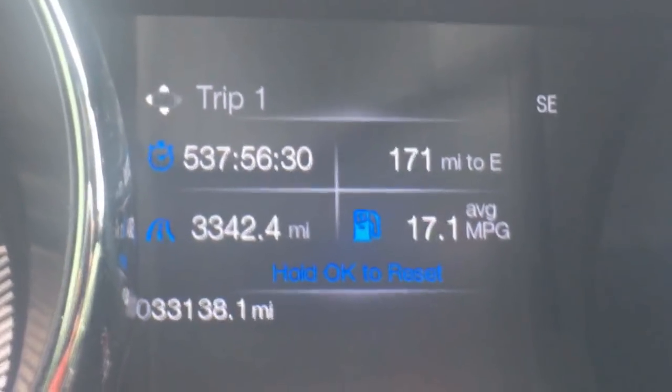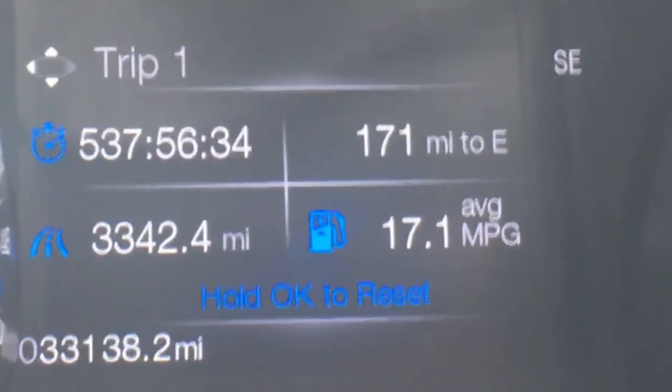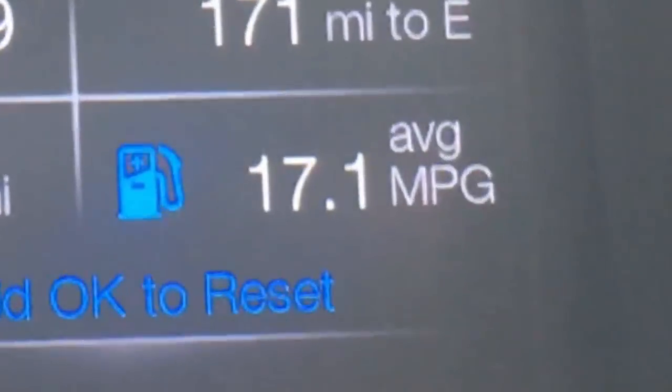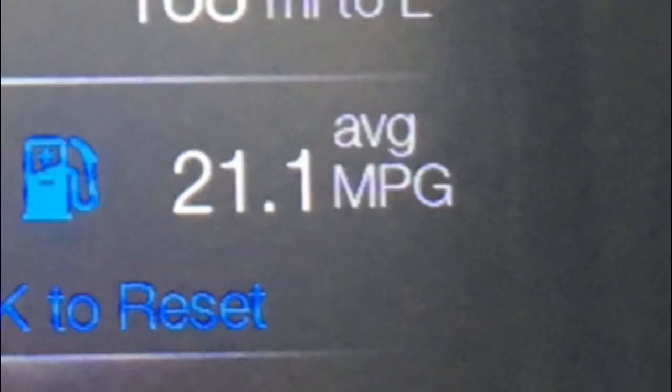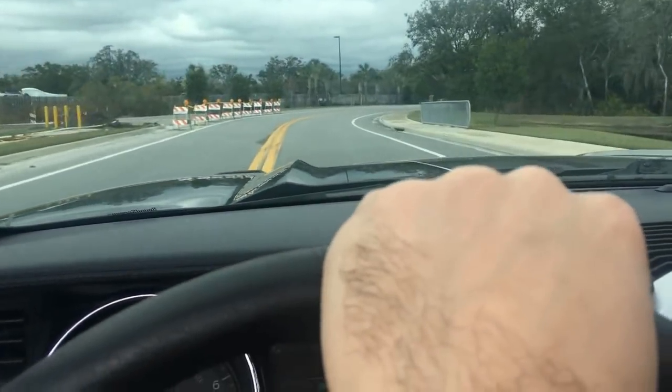Now let's look at gas mileage. Not that anyone with a Mustang cares about their gas mileage, but before, the average for the time I owned the vehicle was 17.1 miles per gallon. Afterwards it was sitting right around 21. But don't take that as gospel because gas mileage changes greatly depending on how you drive your car.